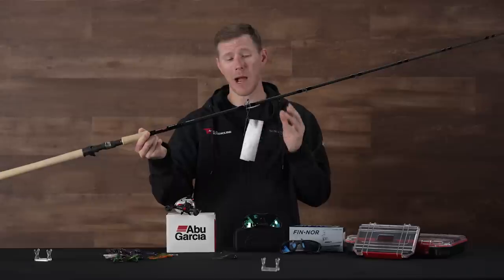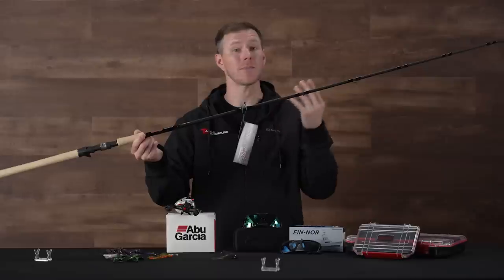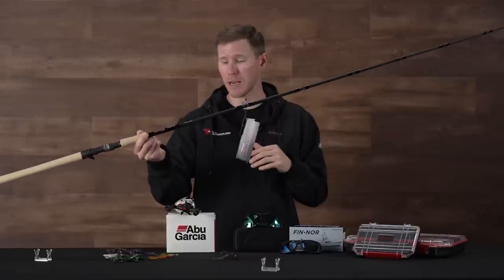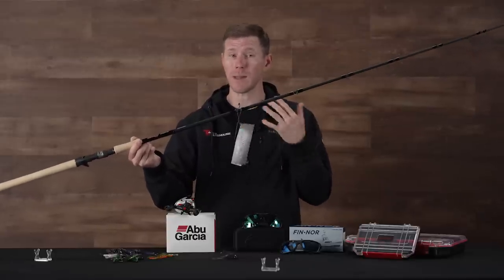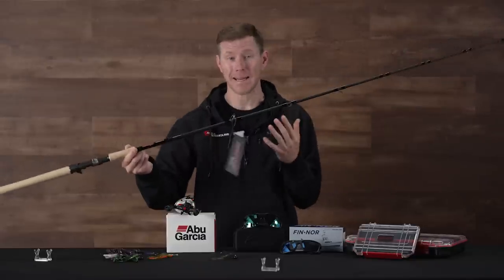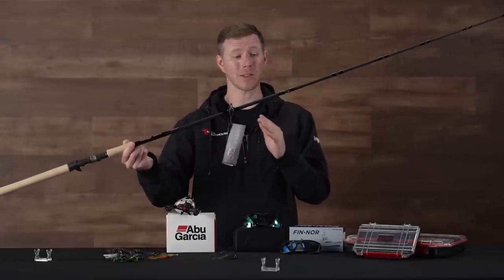He teamed up with Matt Newman from iRod, so you get that blend of old-school brute power with some new school components — a nice high modulus blank on here. We've been fielding a ton of questions from customers about when these things are coming back. Well, they are back! We got an awesome restock on these. They are killer rods designed for throwing the Huddleston.